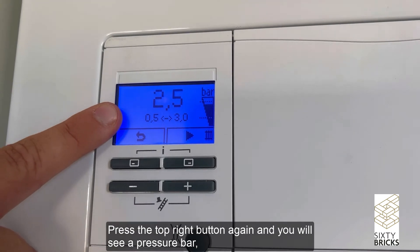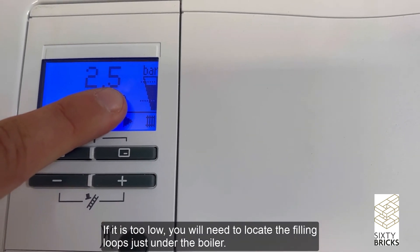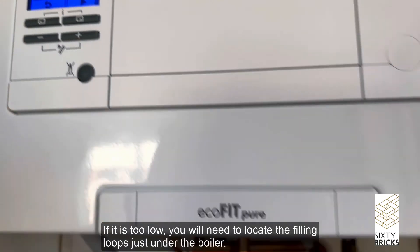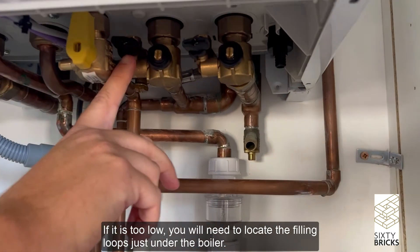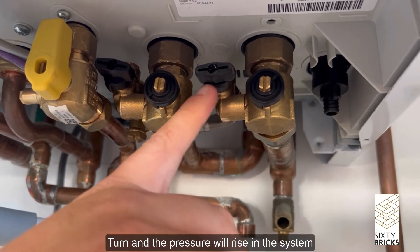Press the top right button again and you will see a pressure bar which displays the pressure in the system. If it is too low, you will need to locate the filling loop just under the boiler — turn it and the pressure will rise in the system.